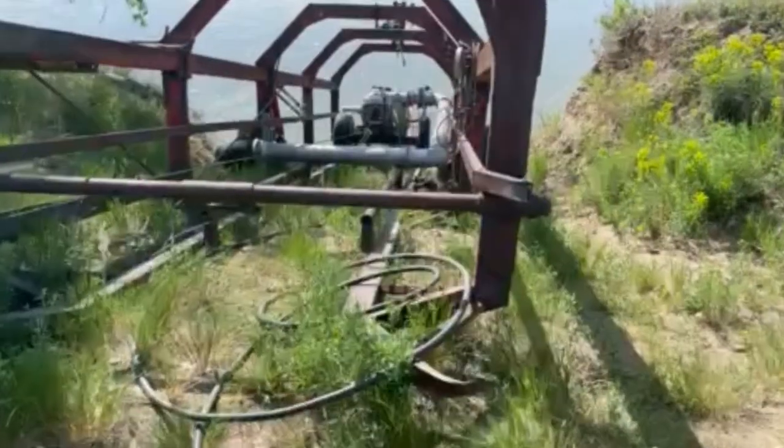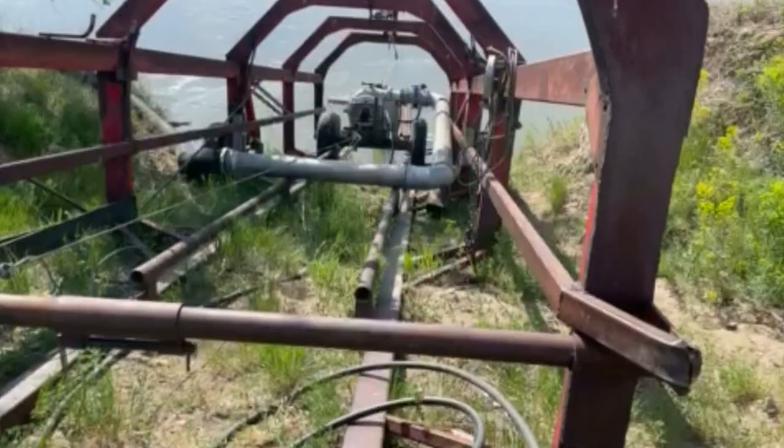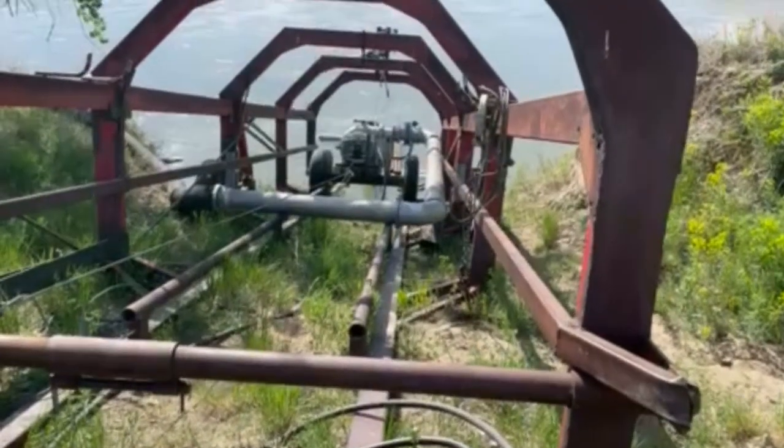The river's starting to come up. We're pumping out of the river for a circle of canola behind me. We'll go take a look at that.